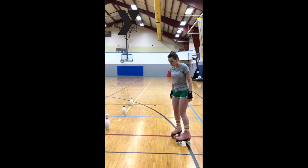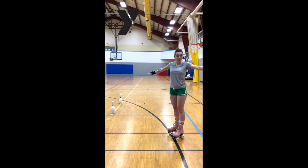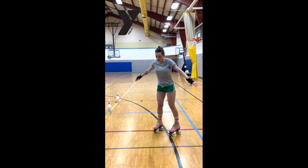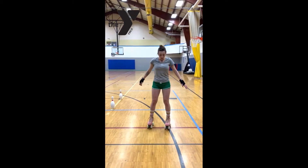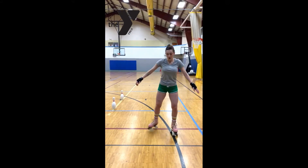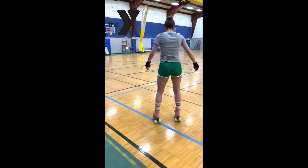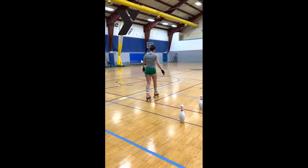The first thing you're going to want to do is get some airplane arms. This is going to help you keep your balance when you go around the turns. With your feet, instead of going around the turns with your feet wide, we want to put one foot in front of the other so it's a straight line.